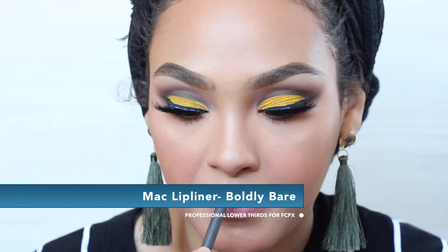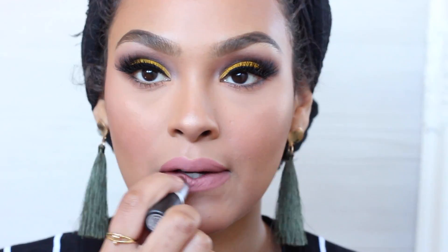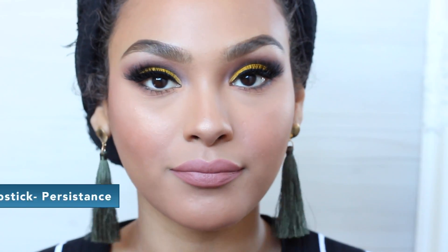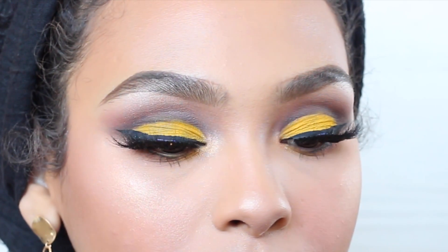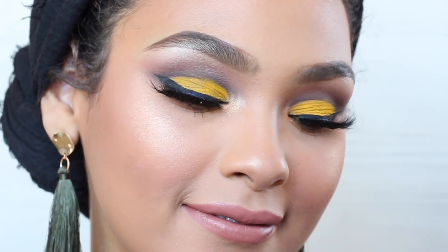Now for the lips, I'm going to go in with Boldly Bare, which is a very pretty flushed nude lip liner. Then I'm going in on top with Persistence Lipstick by MAC, which is also nude but like a browny nude color. And that's it — I'm just going to coat my lashes again with some liner just to cover the lash glue. I hope you enjoyed this tutorial, guys! Don't forget to like, share, subscribe, and thumbs up this video if you'd like to see more. I'm so glad I did this look — I've been wanting to do yellow for so long. See you next week!